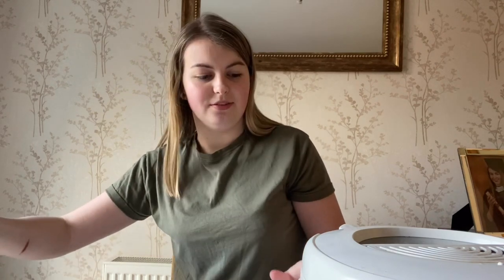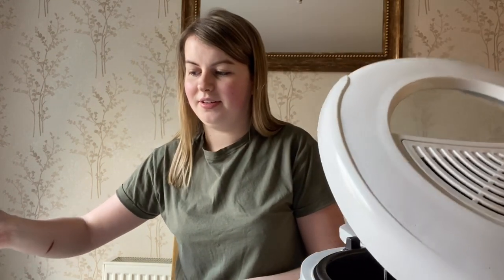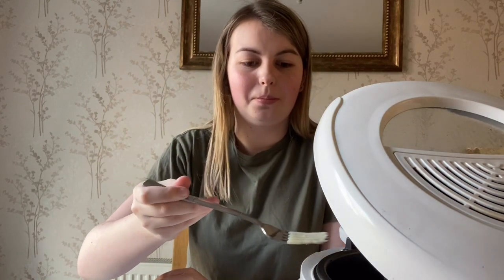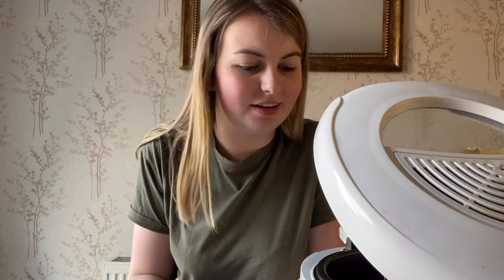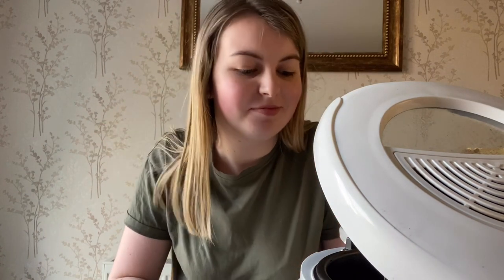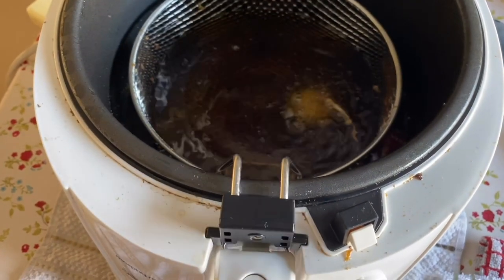It took me forever to even find a batter recipe. We only have self-raising flour in the house. It's so scary. I don't know how long to leave it in for — oh, it's actually doing something! It's doing something!